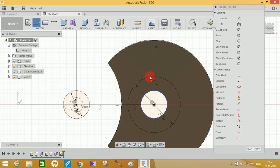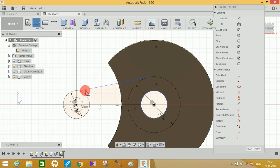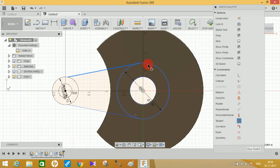Draw lines connecting the circles as tangent lines: from this circle make a line to this circle, and do the same on the other side. In the sketch palette click Tangent, click on this line and this circle to make the tangent relation. Repeat this for the remaining lines and circles.